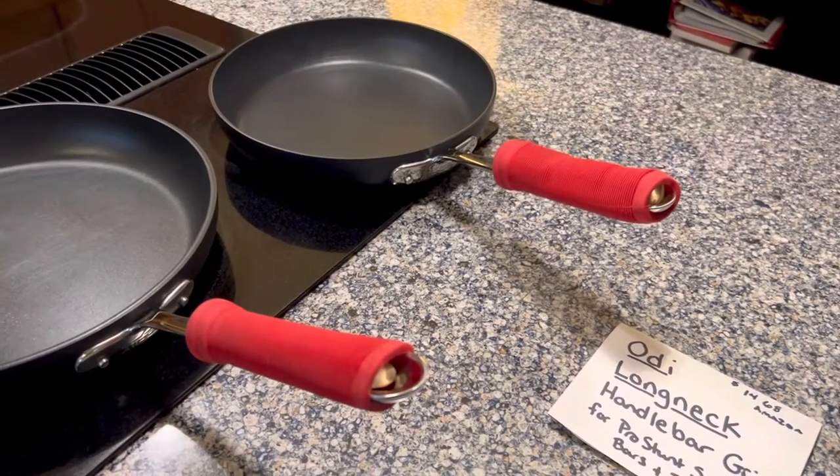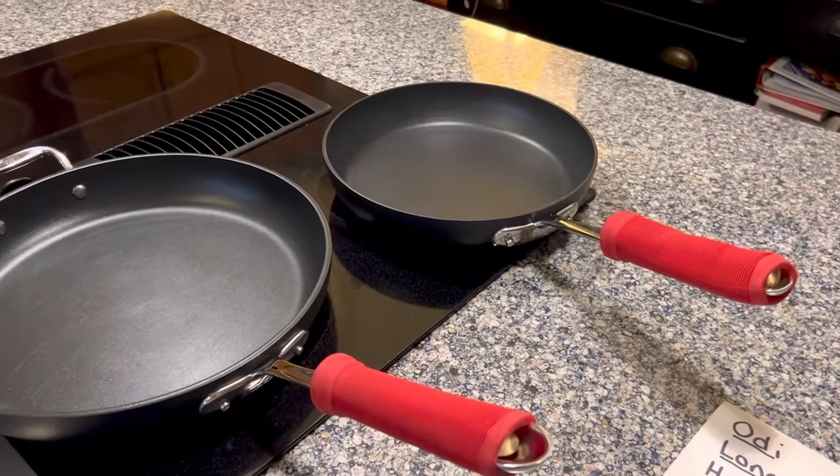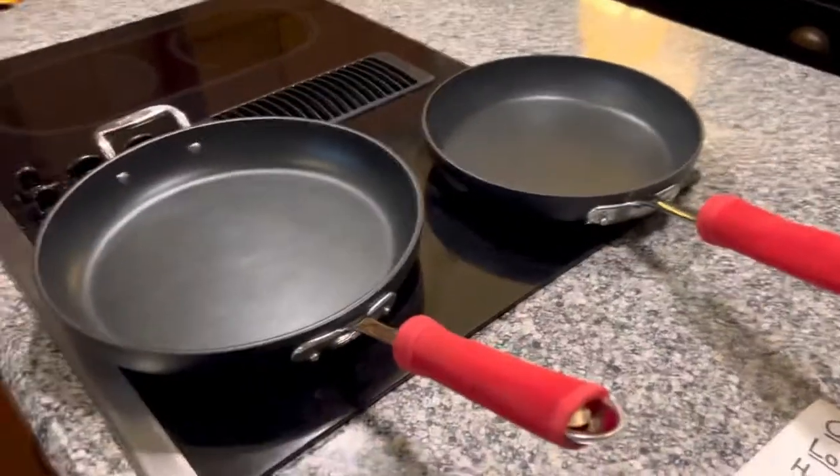So I was looking around my house for whatever I had. There we go — life hack for All-Clad frying pan handles. Thanks!